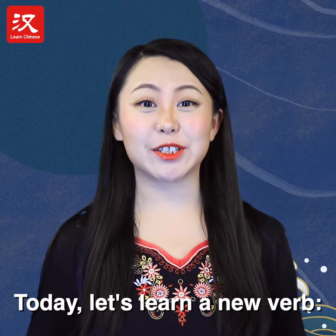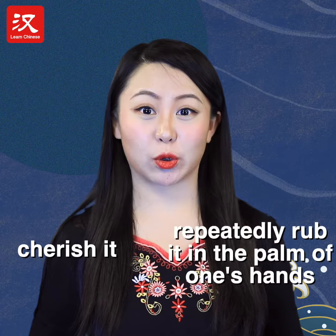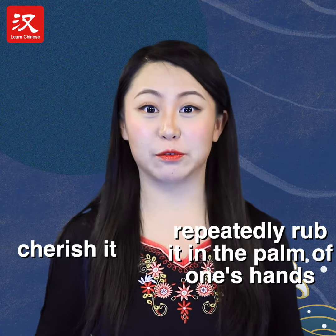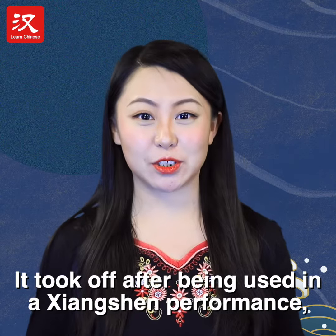Hey guys, today let's learn a new verb: pan. To pan something is to cherish it, or to repeatedly rub it in the palm of one's hands until it looks smooth and shiny. It took off after being used in